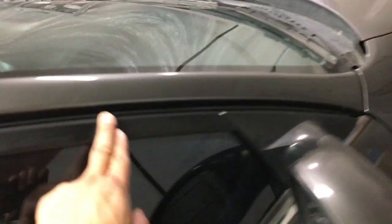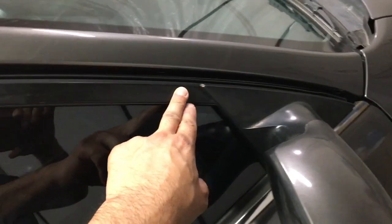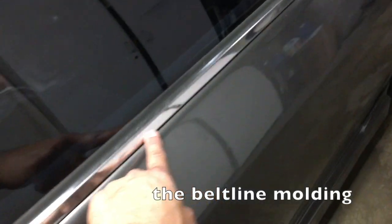For this car, you'll notice that this side mirror is actually interfering with this molding here, so I have to remove the mirror on both sides and also these chrome side pieces.